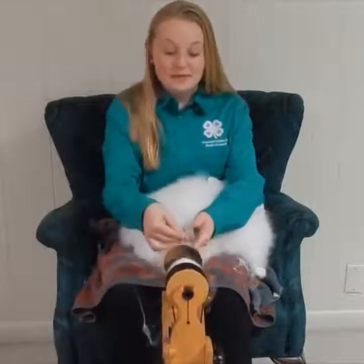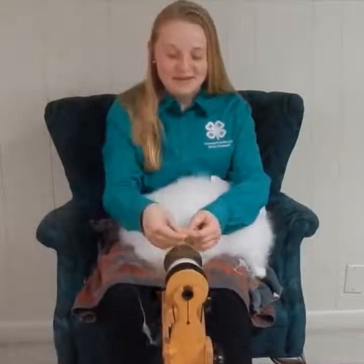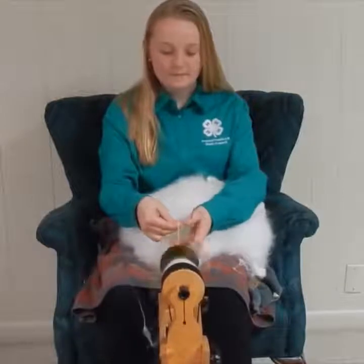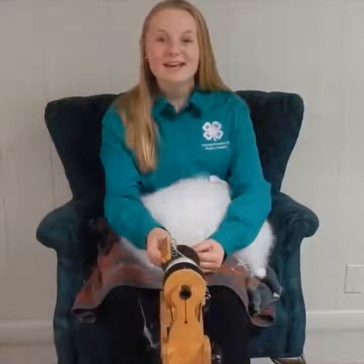As you can see, Rosie is pretty calm here. This is really great for her because she enjoys getting that haircut so that a new coat can come in. And that was just a little bit of spinning for this portion.